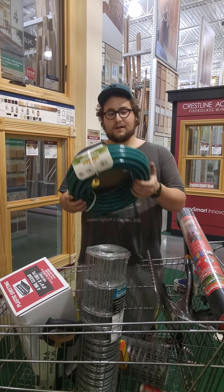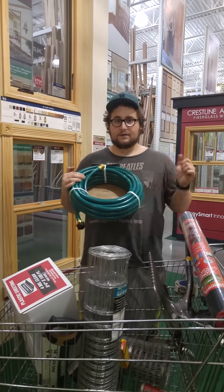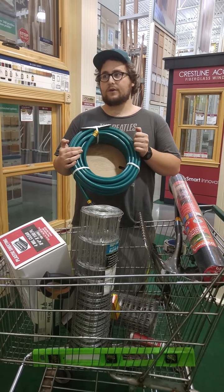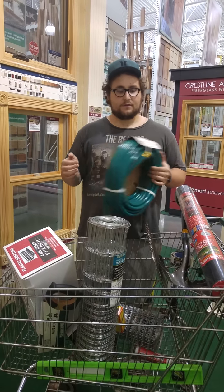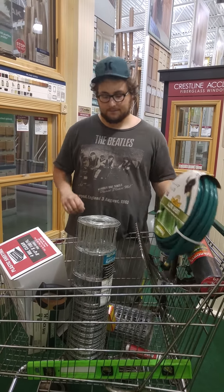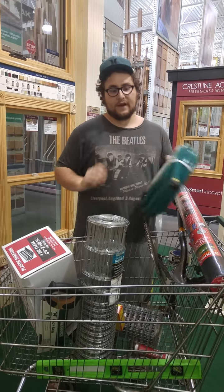Here we got the hose that we're going to be attaching to the side for irrigation. This is 50 feet, and that'll totally go around the edge of the bed — we only need 25 feet for that. It leaves a little extra for the 5x5 bed so you can attach it to the hose going to your house. It also comes with a little adapter that will attach to a standard hose.